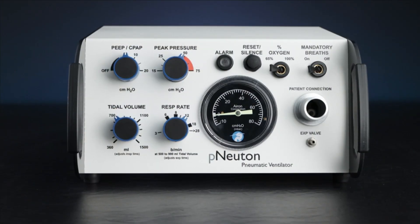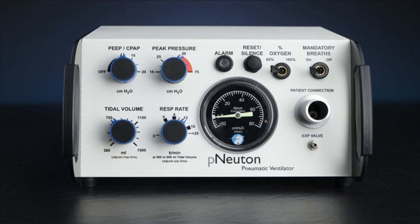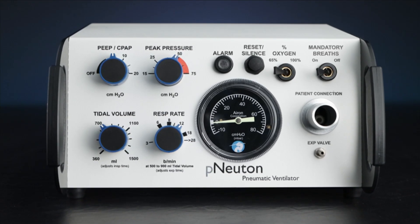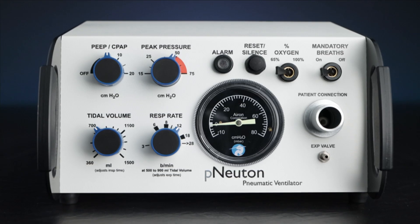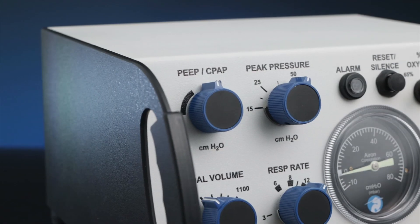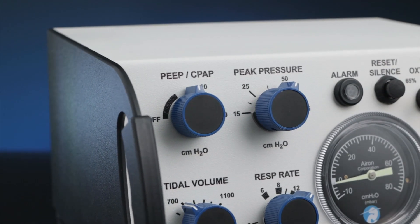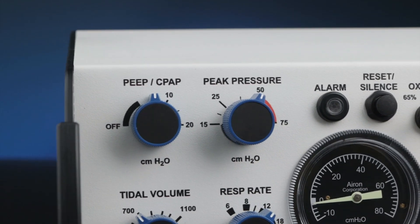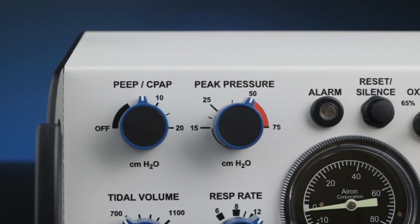It can be used anywhere in the hospital including the ER, OR, and ICU for intra-hospital patient transport and bedside ventilation support. The fact that the Model A does not require electrical connections or batteries for operation makes it ideal for EMS and intra-hospital transport by air and ground.